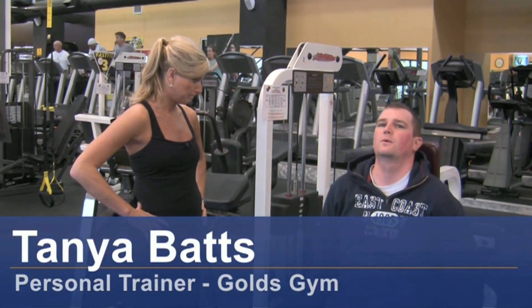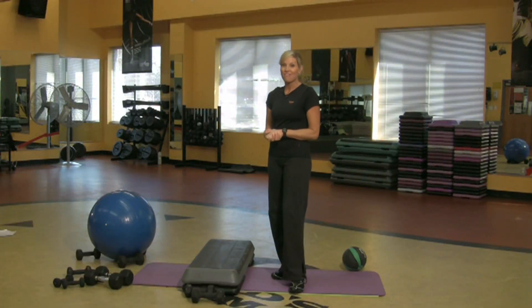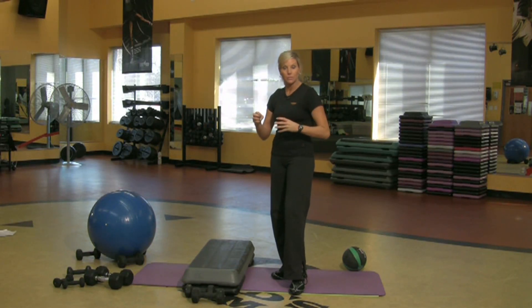Hi, my name is Tanya Batts and I'm a personal trainer at Gold's Gym. A workout routine to help you lose weight fast. Want to lose weight? Reduce your meal size, just don't eat those big old meals, and get your heart rate up. I'm going to show you how to do it.